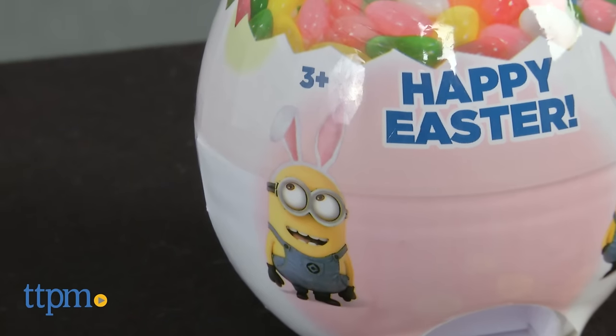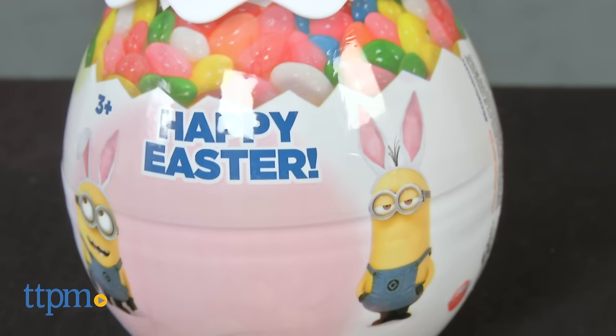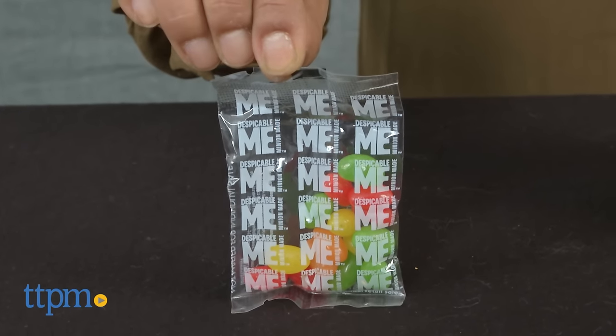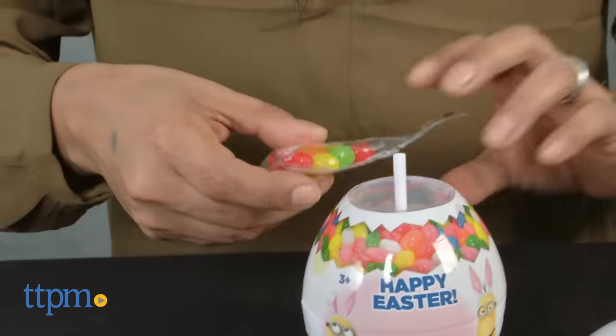This is a handy-dandy egg-shaped dispenser right in time for Spring and Easter. This Minion-themed jelly bean dispenser comes with two bags of jelly beans and has cheery graphics of jelly beans and bunny-eared Minions. These mischievous Minions are up to no good and will surely eat your candy if you don't get to it first.